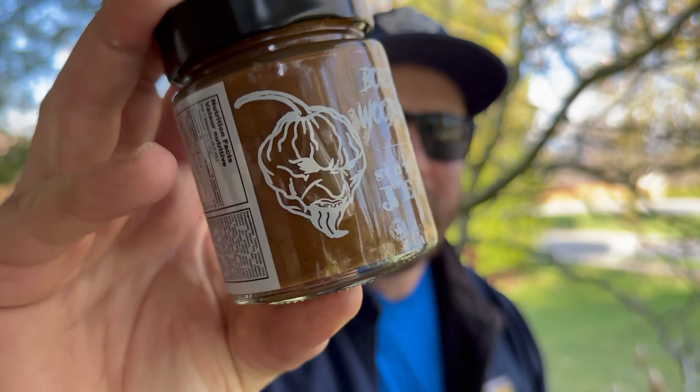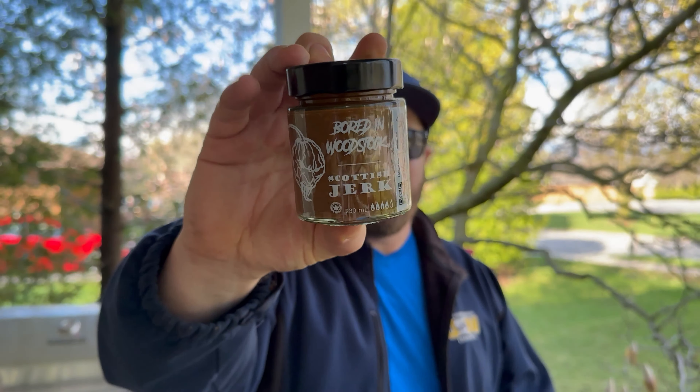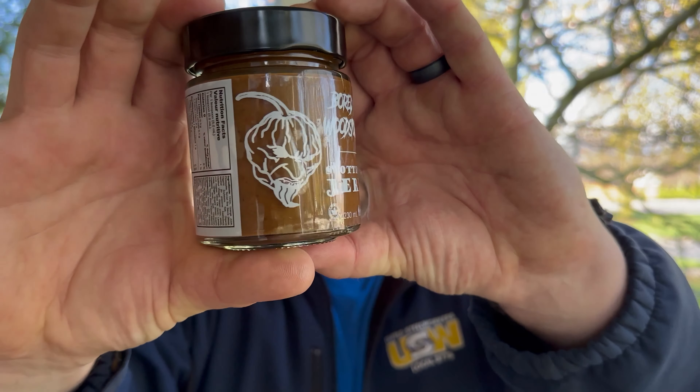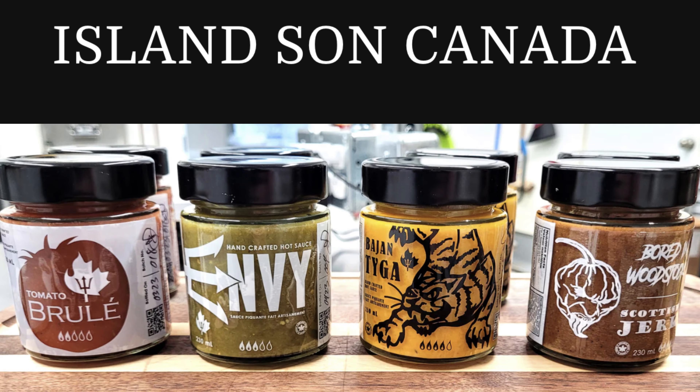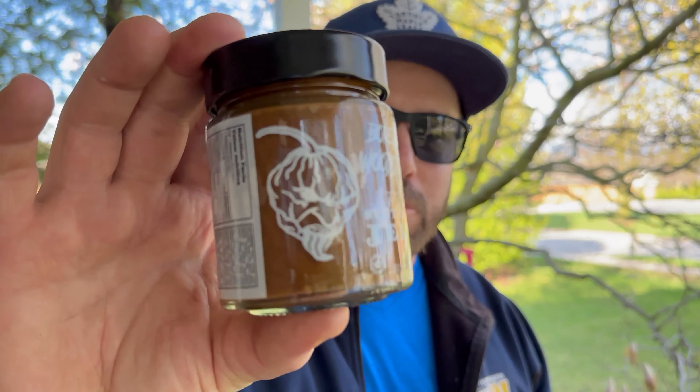It's Scottish Jerk! Scottish Jerk, and it's made with chocolate scorpions — look at that color, it looks amazing. Made by Island Sun, and I love the labels they make there. Very good, looks like a great sauce. We'll be doing a video on this as well. And now for the big one.